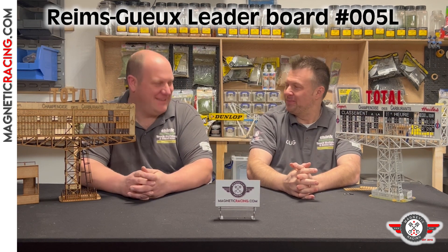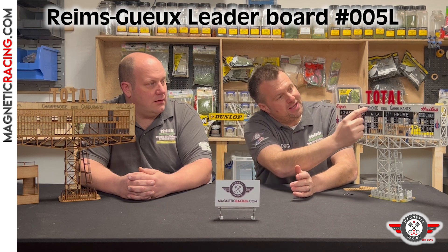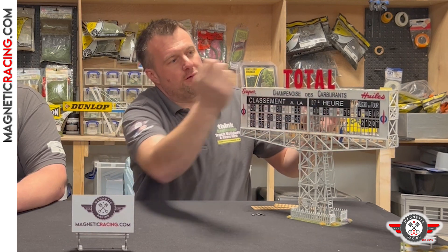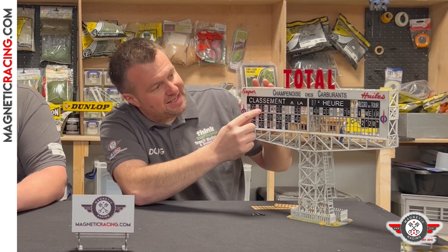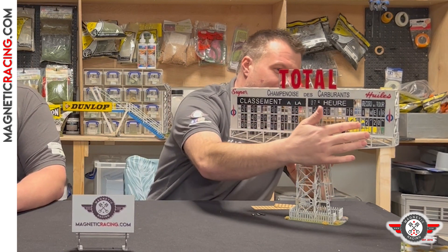Another customization option: you can leave all these off and flip this mill section. The front isn't just one sheet of wood — it's made up of different layers, so this bit around here you can take off and put together around it so it's completely plain. If you're making a diorama of REAMS as it is now, you could have it like that. You can flip that over, take all these letters out, and have them all completely empty.